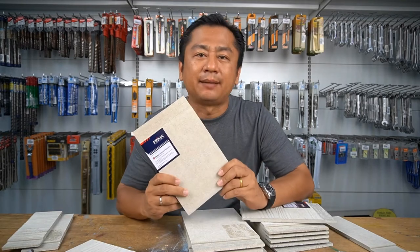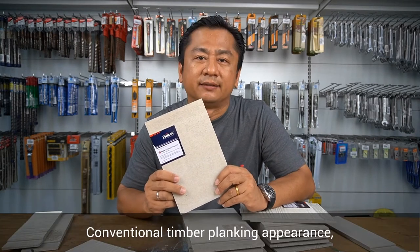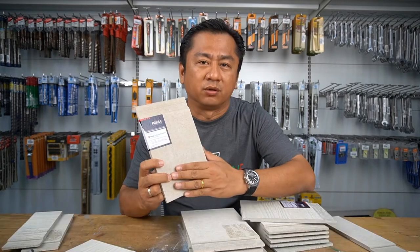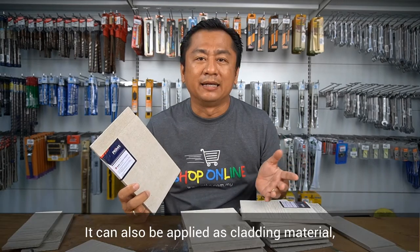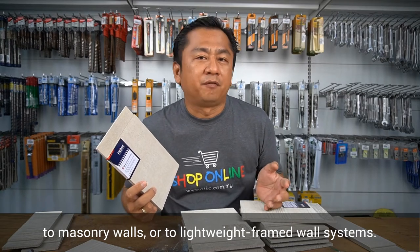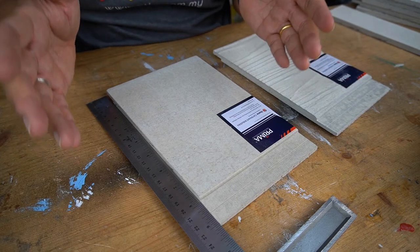This is a sample piece of Prima Plank Sheet Lab that brings about the conventional timber planking appearance while maintaining a flat and straight wall. It can also be applied as cladding material to masonry walls or to lightweight frame wall systems. Now, let us have a closer look at Prima Plank Sheet Lab.